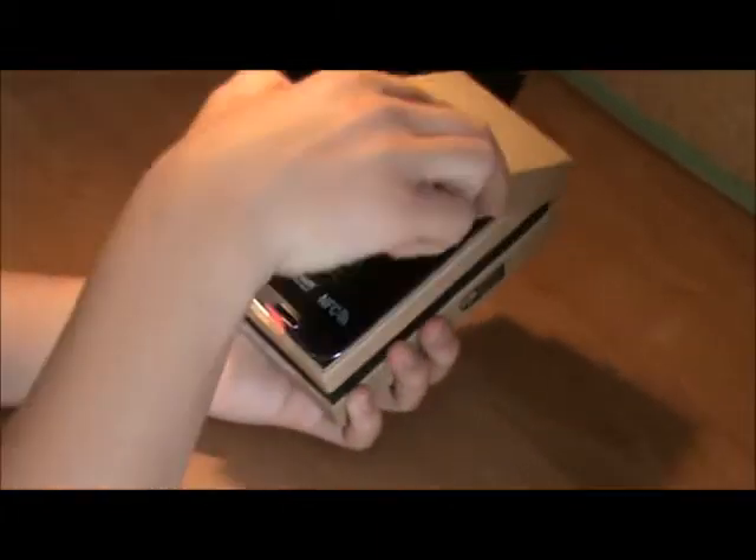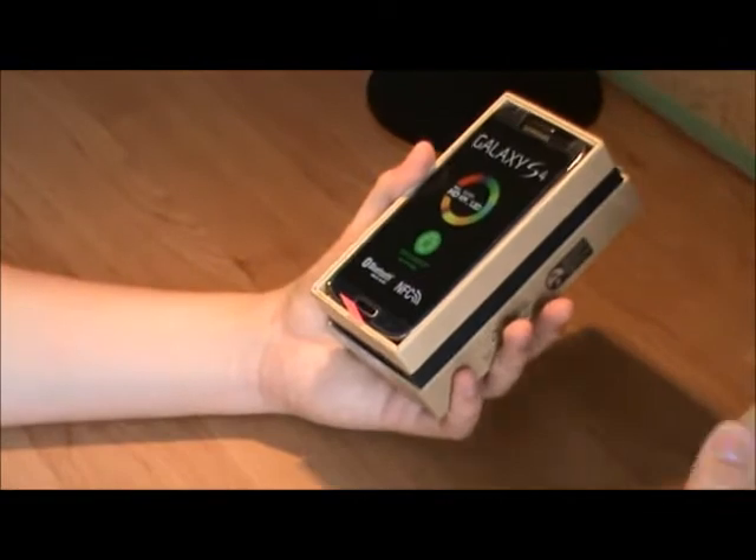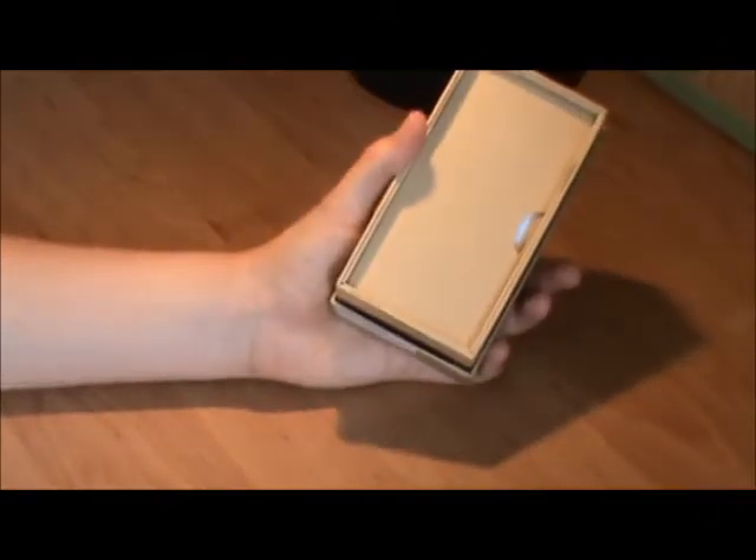So let's now unbox it. There's the phone — nothing else here — it's wrapped in plastic, we'll look at it in just a moment.